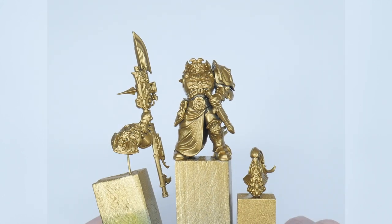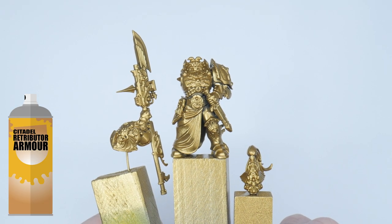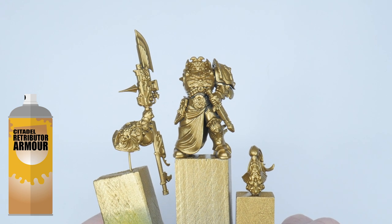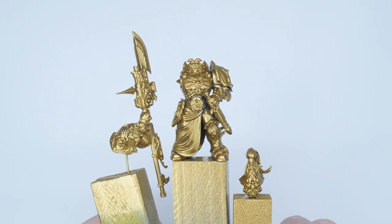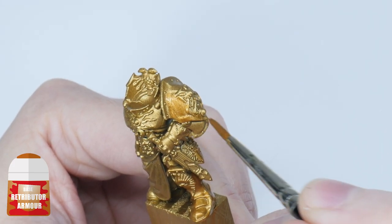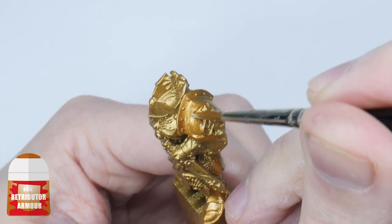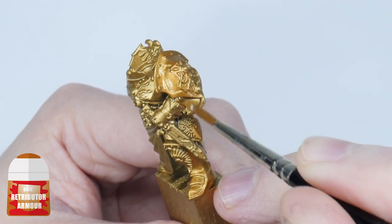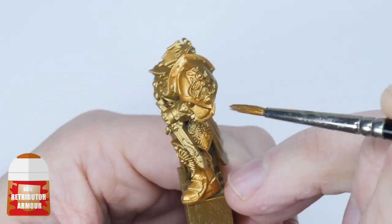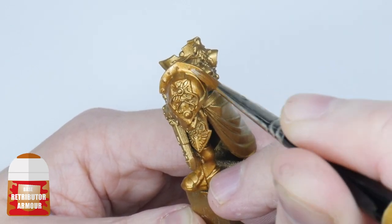I recommend using Retributor Gold spray to undercoat your miniature to start with. It makes sense to use this spray seeing as the majority of the miniature is going to be gold, and it's really going to help achieve the finish we're after. The gold colour you get from using the Retributor Armour spray is different to the gold you get from the pot, so the first step is to paint the armour using Retributor Armour. We're also painting a layer of Retributor Armour first rather than working from the spray undercoat because it allows us to cover areas we may have missed with the spray.